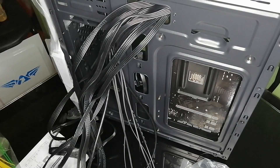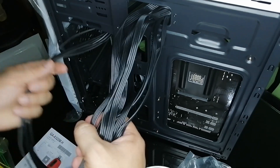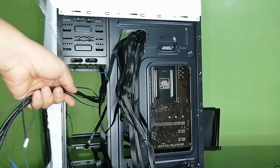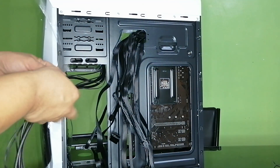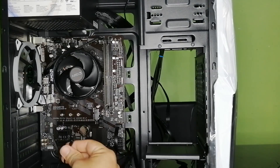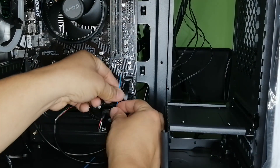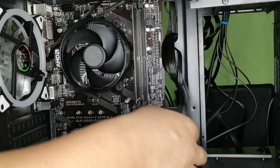Now it's time for some cable management. Properly fix the cables and wires and reduce clutter inside the case. Put all the cables and wires into their respective ports on the motherboard. Be careful, or you might damage the pins.